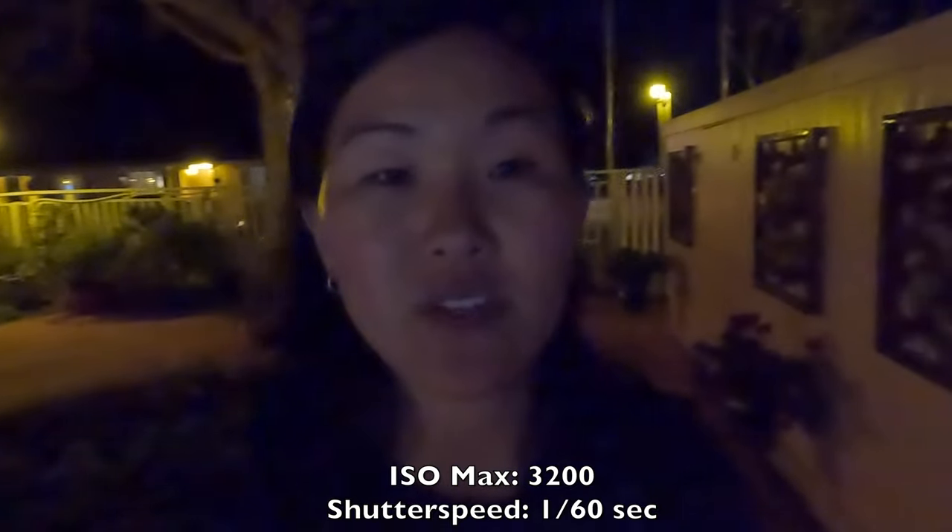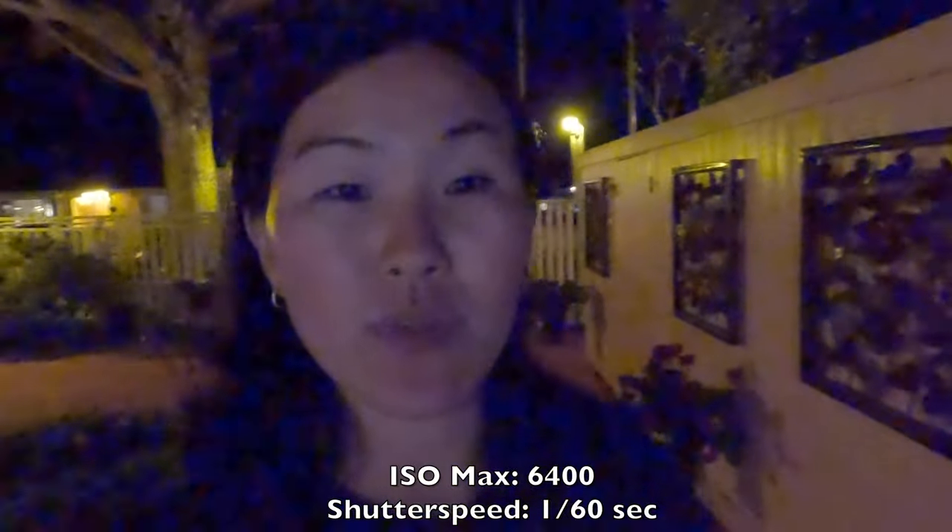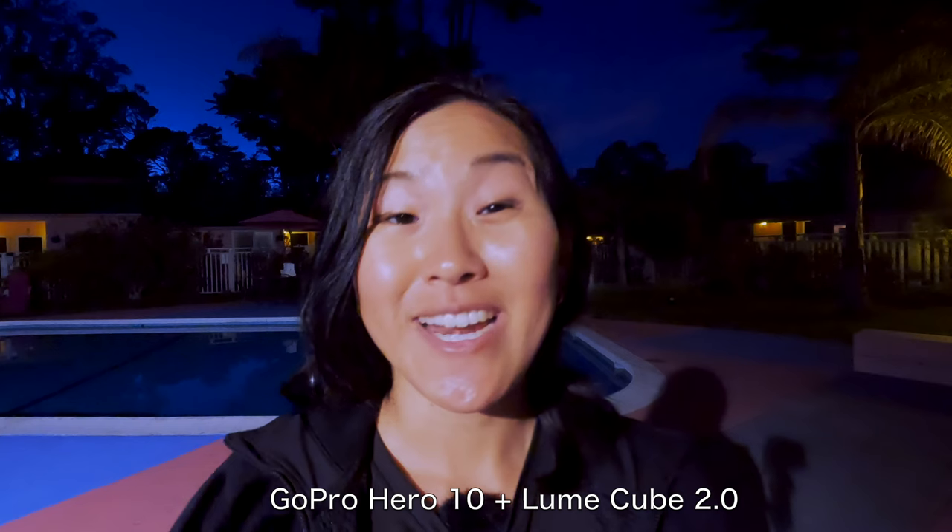Next up is an external light, which is really key because GoPros have always been bad at shooting in low light — still true with the Hero 9 and Hero 10. After sunset or indoors without enough ambient light, GoPro is not the way to go without an external light. Our light of choice is the Lume Cube 2.0. It's waterproof and crush-proof, has multiple brightness levels, and features a magnetic frame so you can attach colored filters or a diffusion bulb to soften the light.